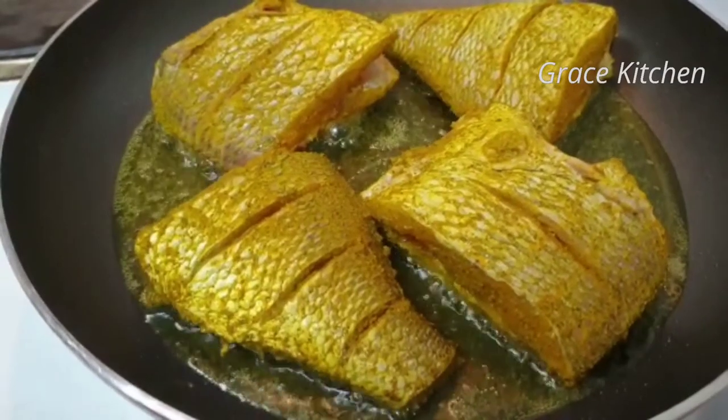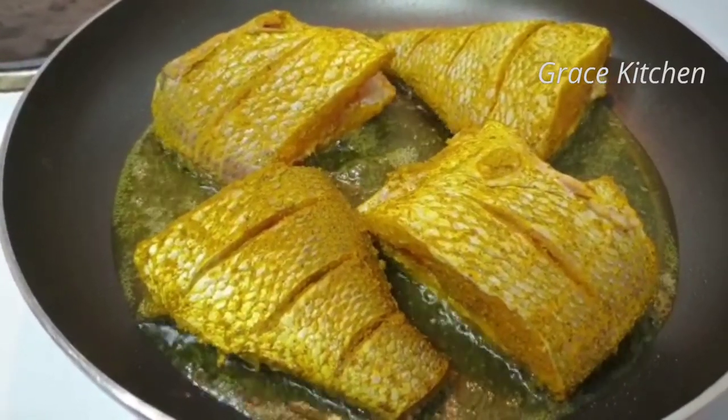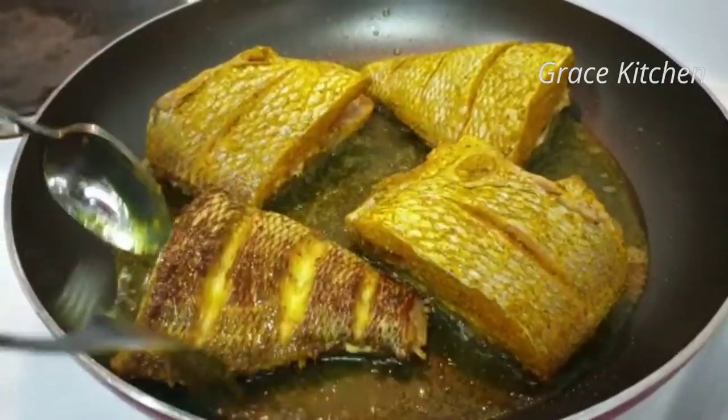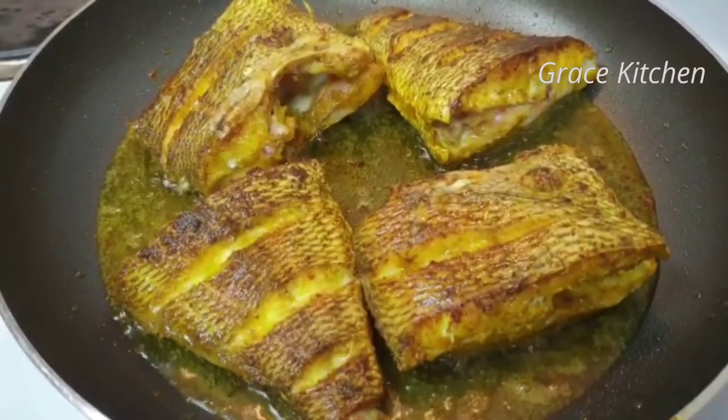Let's fry the meat on a half-done side. Let's fry it while we fry it. After 3 minutes, we fry it for 3 minutes. Let's use salmon for the fish — put salmon in here.